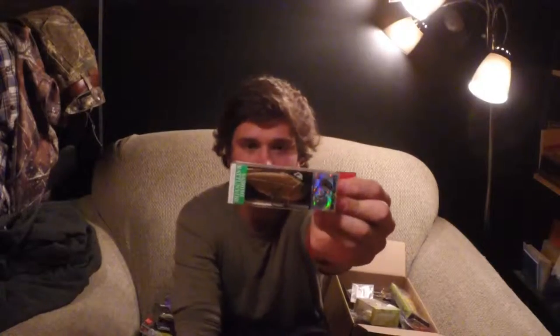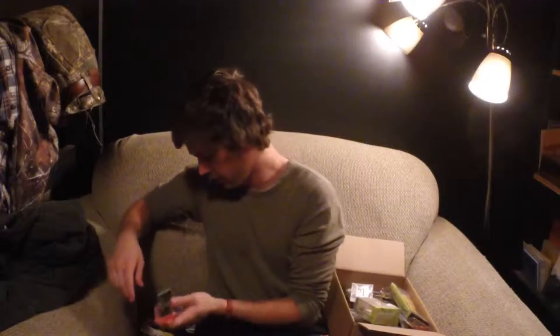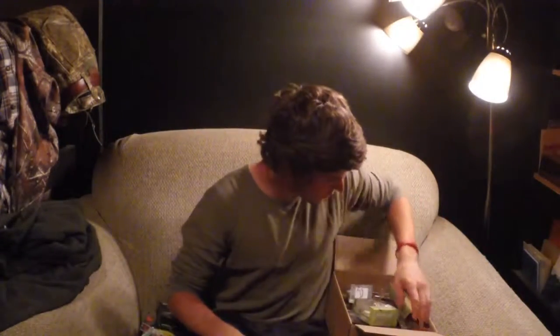This is actually the bait that I caught fish on tonight at a local pond. This is the Yozuri Sashimi Rattling Vibe — awesome action, awesome rattle. It's just a really cool bait, and I caught a good three-plus-pound fish on that, so that's pretty exciting.